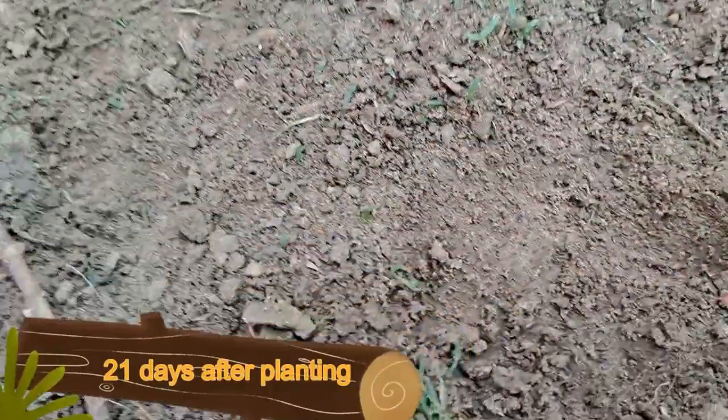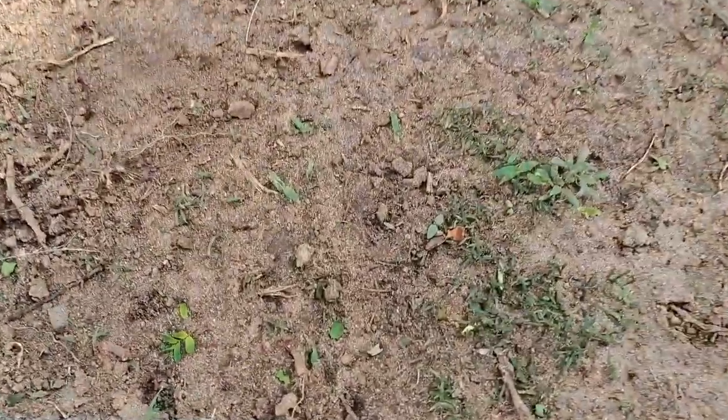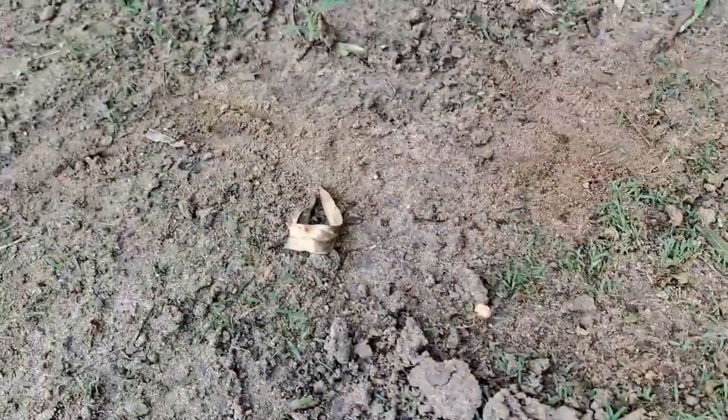Morning guys. So 21 days later and we have much more grass coming up. In certain spots there are clusters popping up, and some of them are nice big clusters. So I am very happy, I'm really chuffed that they are growing. So now let's just see how long it's going to take for it to cover the whole lawn. Let's say it takes 14 days for it to start coming up, 21 days for it to really start popping up everywhere, and let's see how long it's going to take to spread.